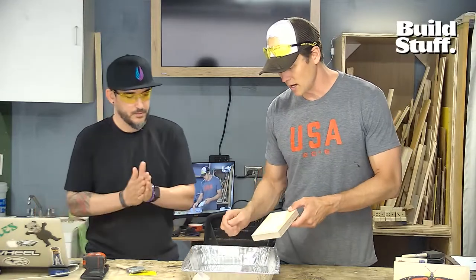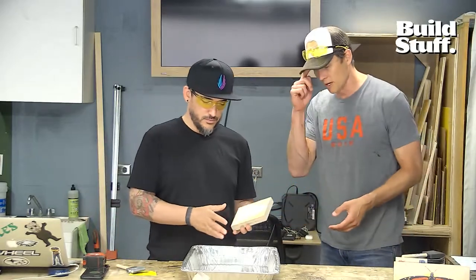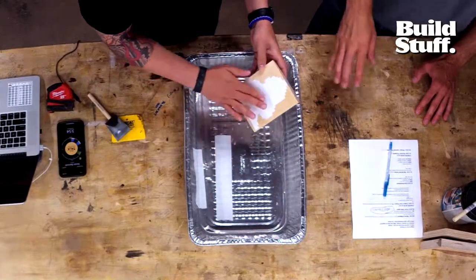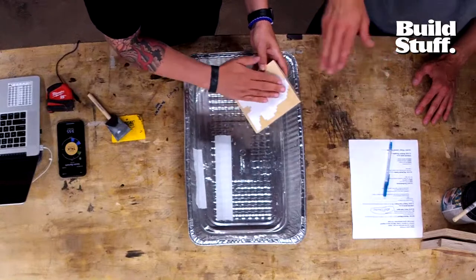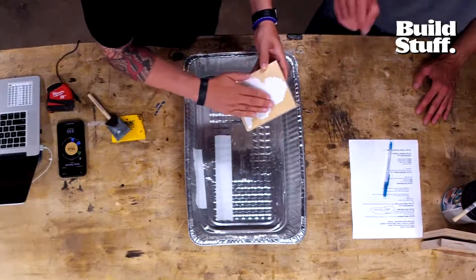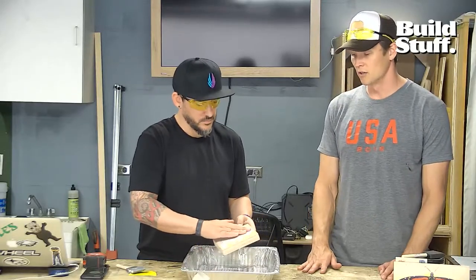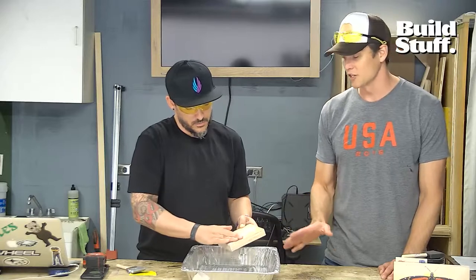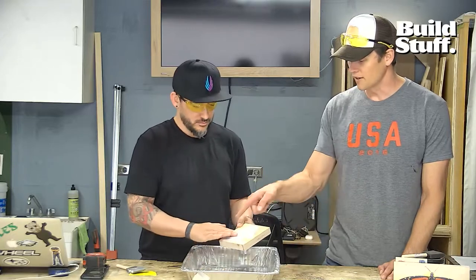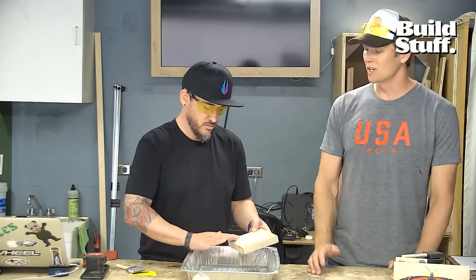Dip your hand in water and start to wet the surface — you're going to scrub the paper layer off. Get more aggressive with it; you can already see the image coming through. You want to get more water too — let it soak through because you're trying to take that paper layer off. This one has been sitting for a while so it might be challenging.